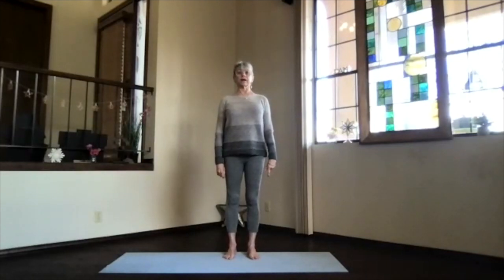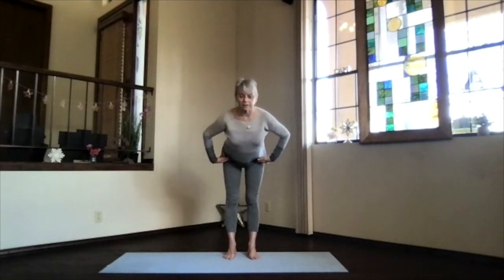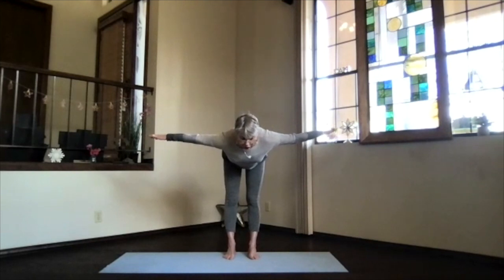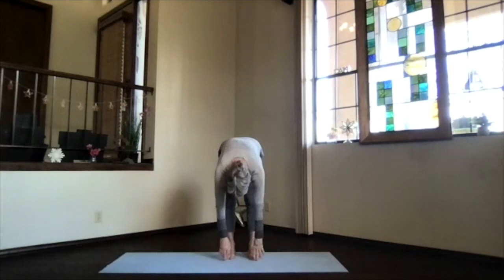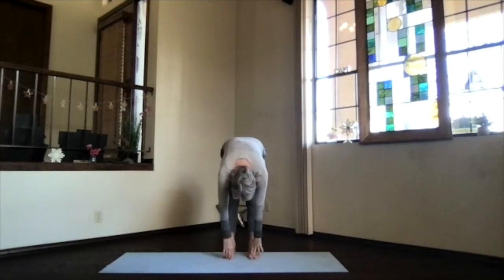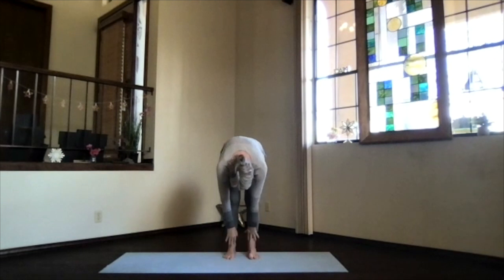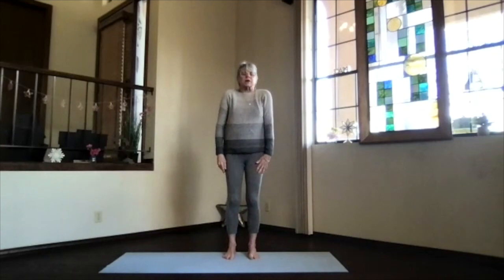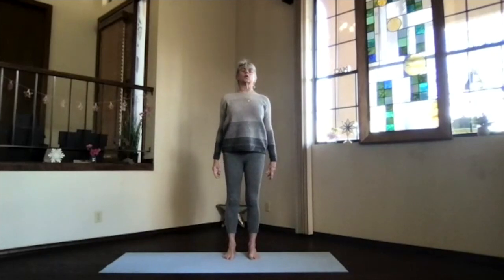Lengthen through the back of your neck, pivot at your hips, exhale and come forward parallel to the floor. Bring your arms up to the sides at shoulder level, stretch everything long, and then just drop into rag dog. Take a moment, lift your sitting bones, move your head around, put your neck in the center. Then bend your knees, lift your ribs, drop your sitting bones, and slowly come back up into the back of your shoulders.